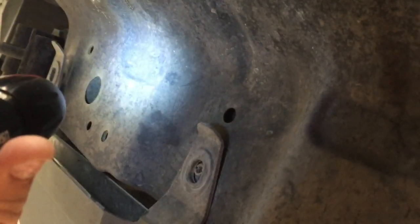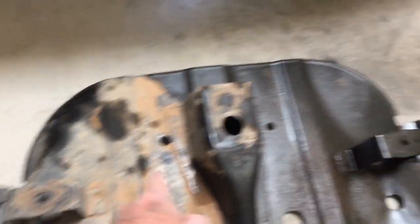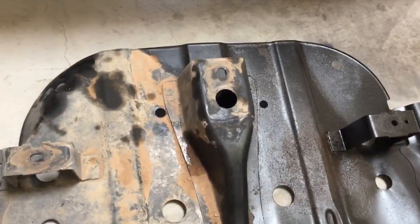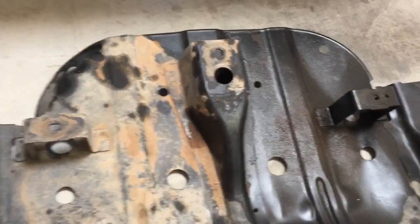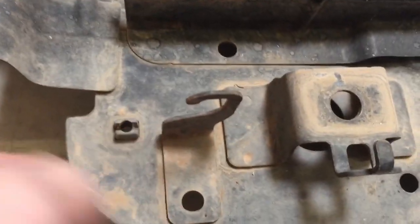Next you've got two 12 millimeter bolts here and over here that have to be removed. In addition to these up front, you also have these connectors here at the back. Of course, this is looking from the top down, but they're also 12 millimeter. You pull those loose, it'll basically drop down, and then you've got these hooks — it'll slide to the side and just drop right off.